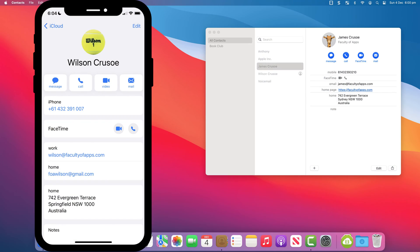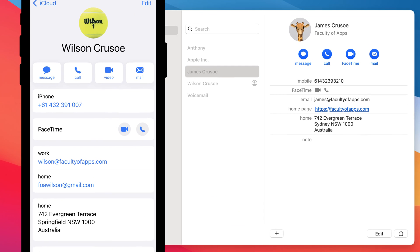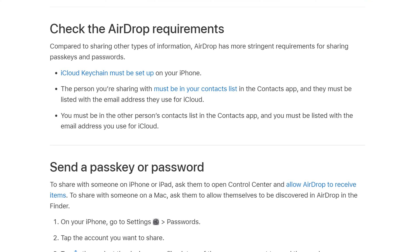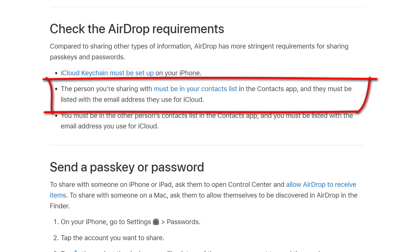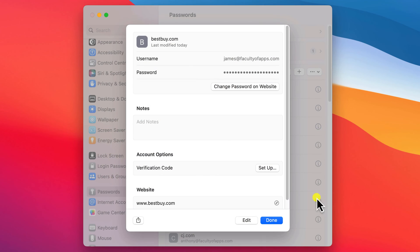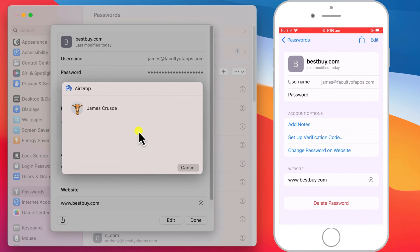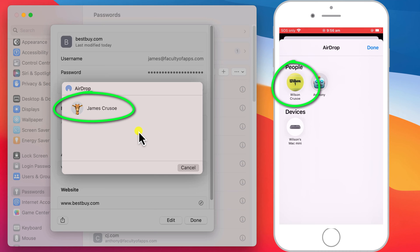Finally, and this is the tricky bit — you both need to have each other listed as a contact on each other's device, and included in those contact details must be the email address that each person uses as their Apple ID. This last requirement is specific to AirDropping passwords and isn't necessary if you're just AirDropping things like photos or files. Once you've met all of Apple's criteria, you should just see the other person as an option in AirDrop and can tap on their name to send them your password.